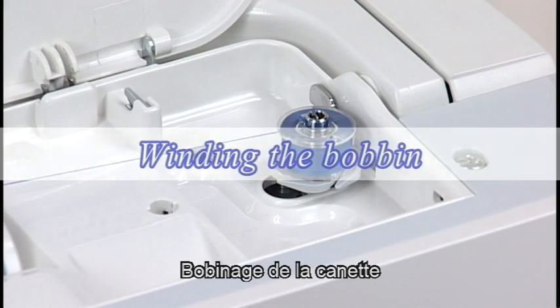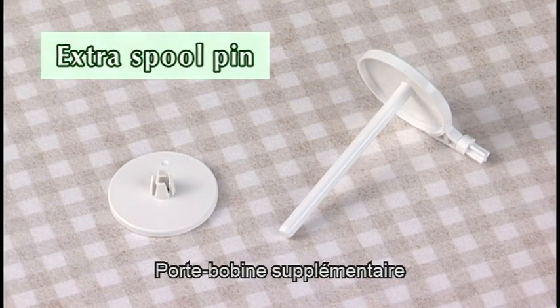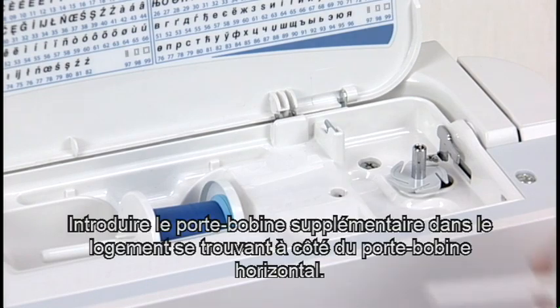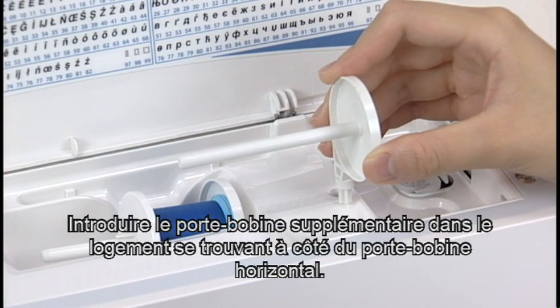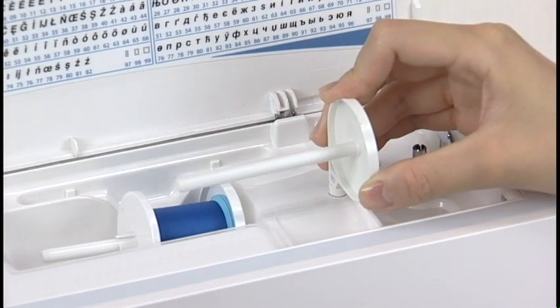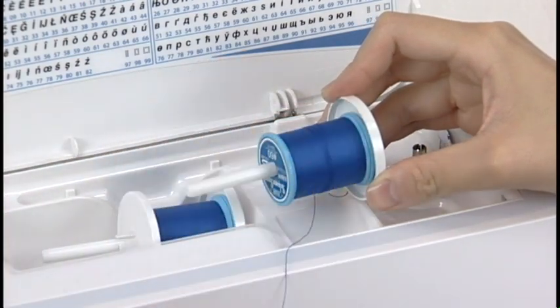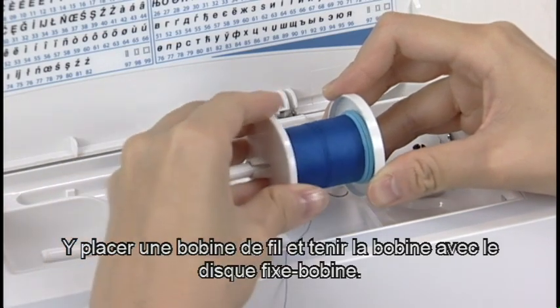Winding the Bobbin — Extra Spool Pin. Use the extra spool pin when you need to wind the bobbin without unthreading the machine. Insert the extra spool pin into the hole beside the horizontal spool pin. Place a spool of thread on it and secure the spool with the spool holder.